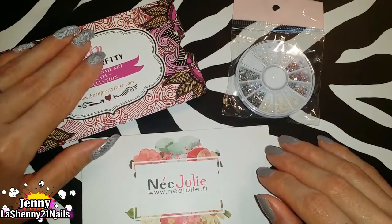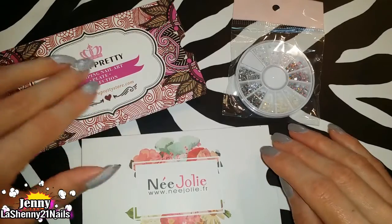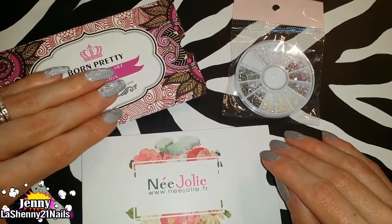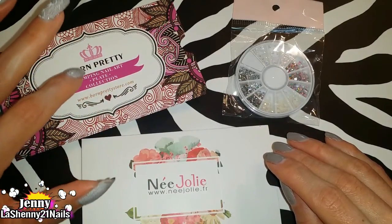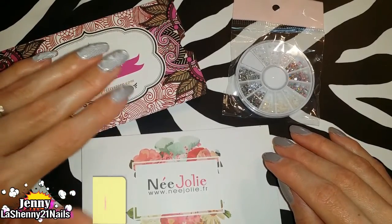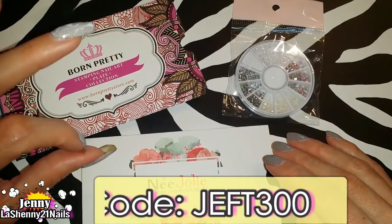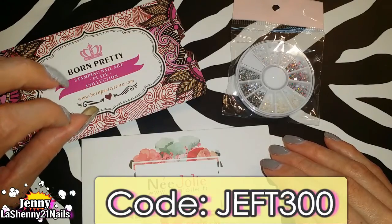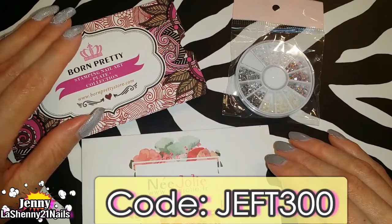Their website is in a different language, so whenever I go to it I make sure to click on translate so I can understand what it says. Basically all the pricing they have is in Japanese yen, so there's a JPY right next to the amount. The code that they gave me — which I'll leave down here and also in the description — is JEFT300, and you basically get 300 yen off of 2,000, so when you spend 2,000 you get 300 off.